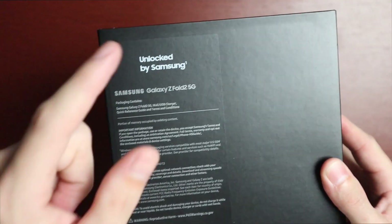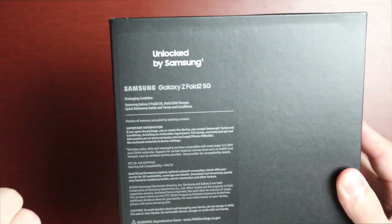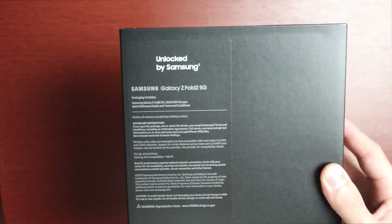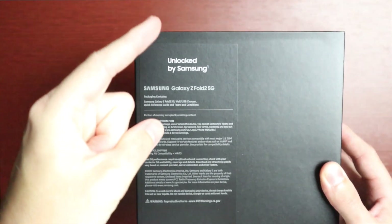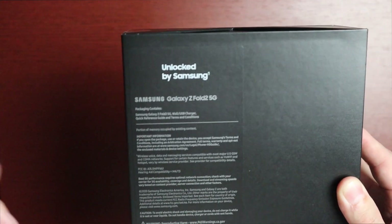I did get the unlocked model. You can get it with a carrier if you want, but I would definitely go unlocked so you don't get all the garbage that comes with carrier phones — especially AT&T phones, which always have more junk on them.